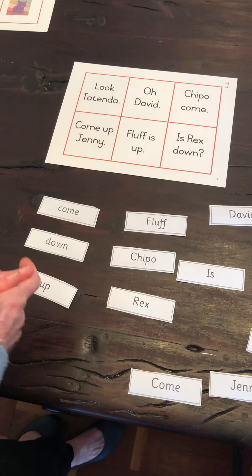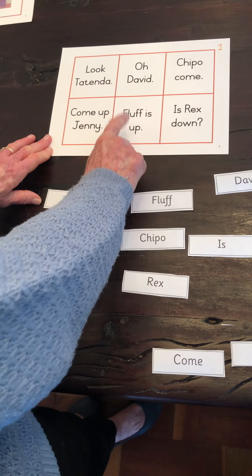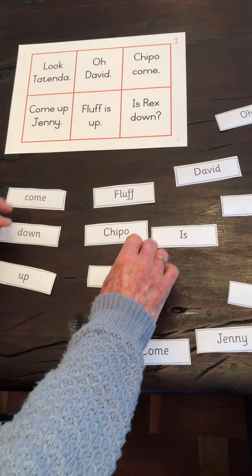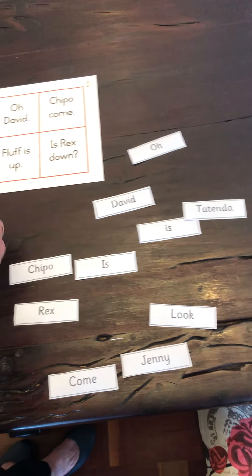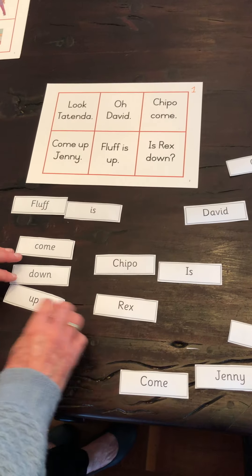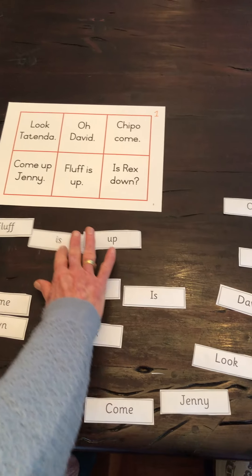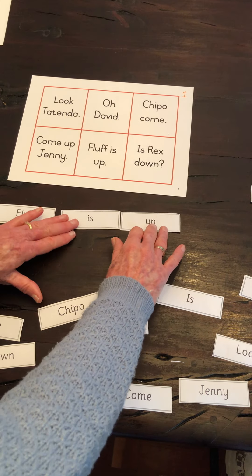One of the children would choose a square and read the sentence. For example: Fluff is up. Now find the words and make that sentence. It will take them longer, but there's Fluff — and is — and up. Well done! They might want to build it in different directions, but of course we are teaching them left to right, so teachers, that's up to you.